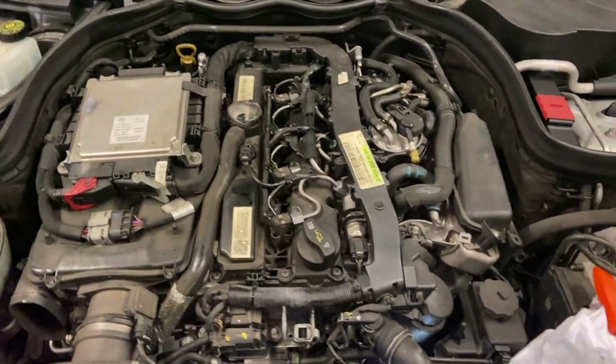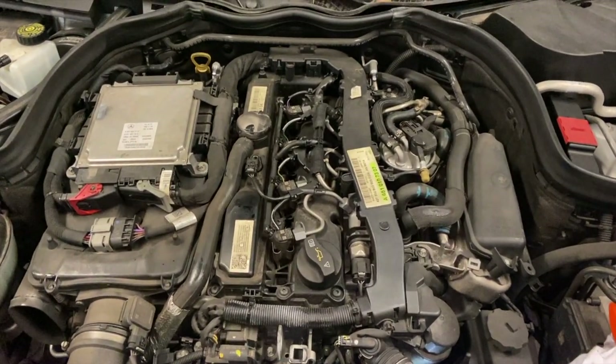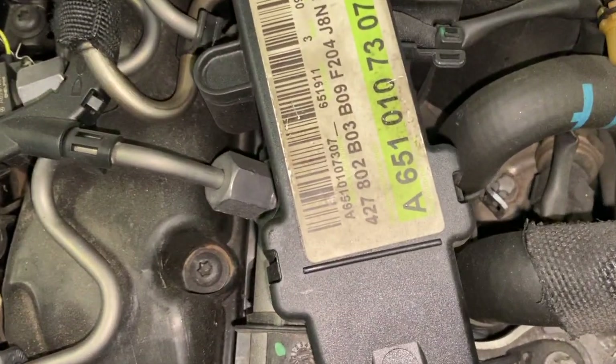Hello everyone, welcome back to Merkman Tips. Today I'm going to show you guys how to check the timing on a C250 CDI engine, which is also fitted to the 220 CDI models and is known as the 651 engine.